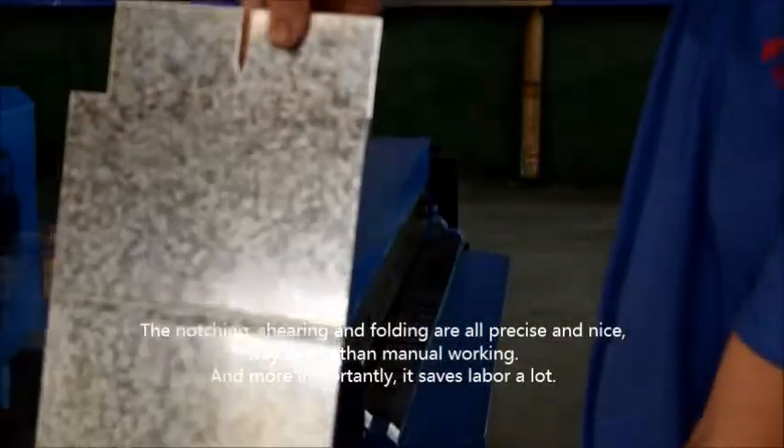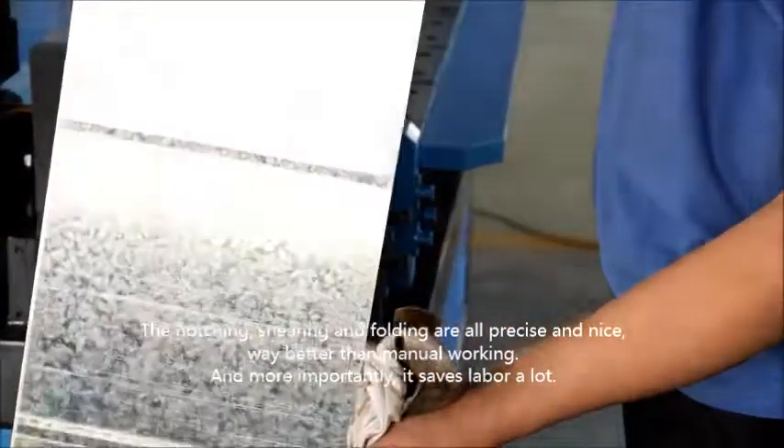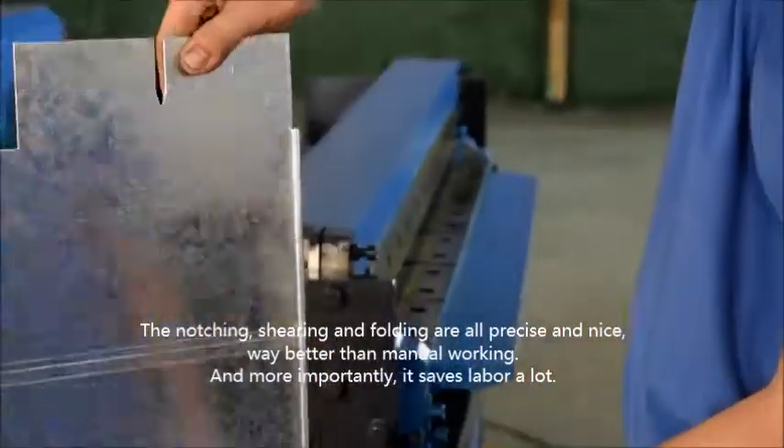The notching, shoring, and folding are all precise and nice — way better than manual working, and more importantly, it saves a lot of labor.